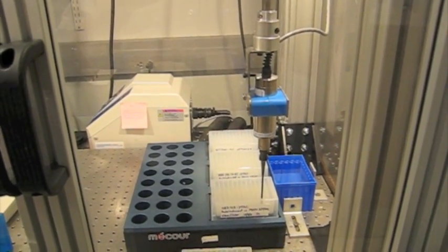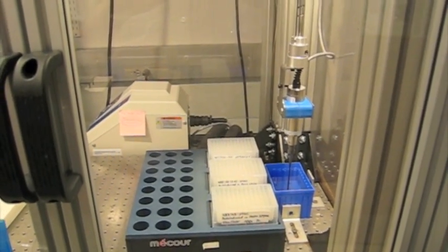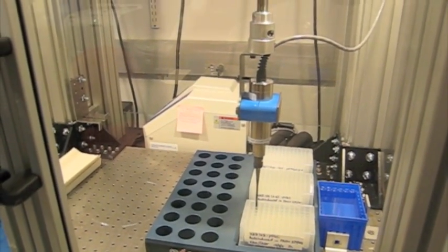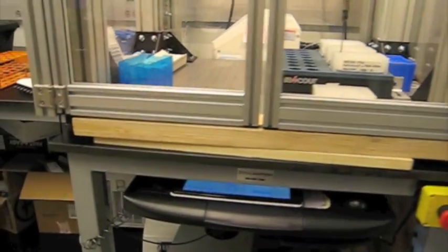This is Susie, our Sonicator, working on three 96-well plates, which are mounted on a chiller block to maintain a constant four degree temperature by the chiller below.